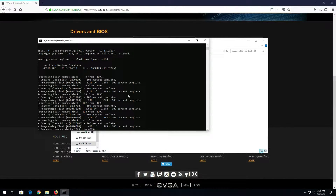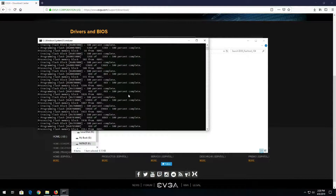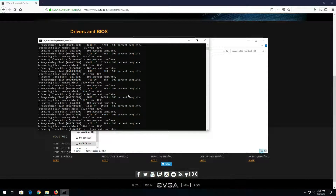Now, before I started flashing the BIOS, I saved all of my BIOS profiles. The best way to do that is to load the profile you want, then from within the BIOS hit F12, which takes screenshots. You can take screenshots of all your settings. If you have different BIOS profiles, load them one by one and take screenshots, so you have something to reference for any overclocking settings.